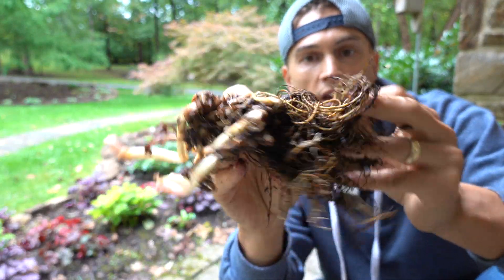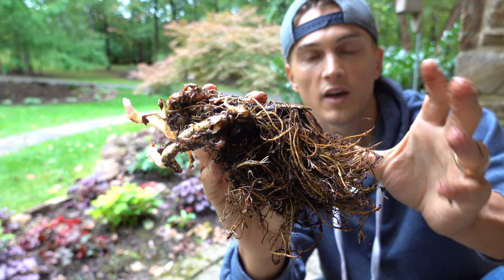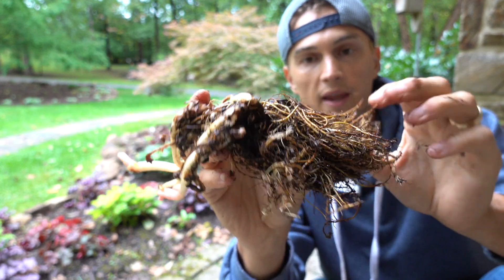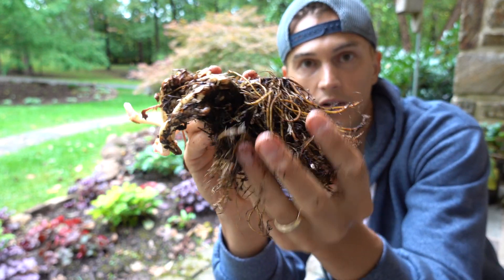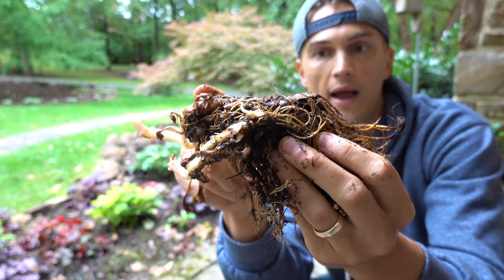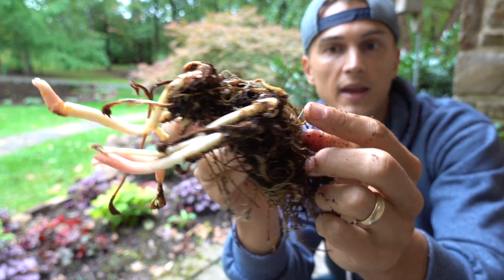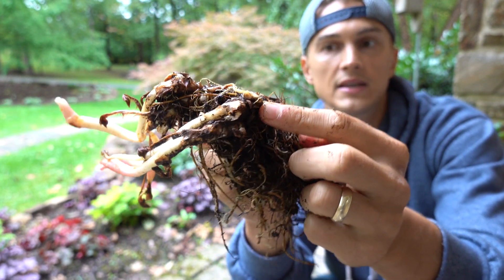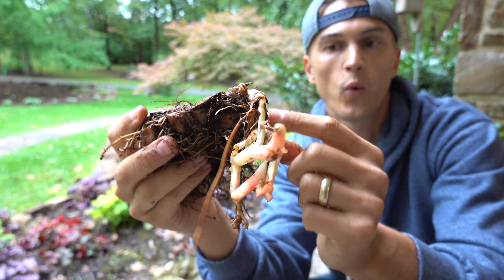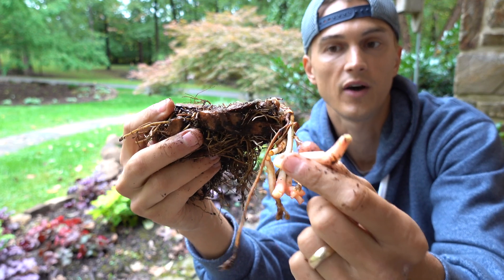Let's go ahead and take a look at our bare roots. They're somewhat similar to a peony, and very similar in terms of planting in the ground. Here are the roots that are going to be emanating downwards at the base of our hole, and up here is the crown of the plant. You can see the eyes, just like a peony — these are all the growth points where the actual foliage and stems will emanate from.